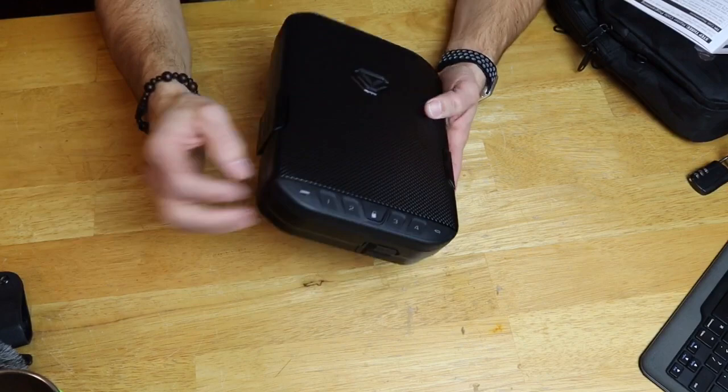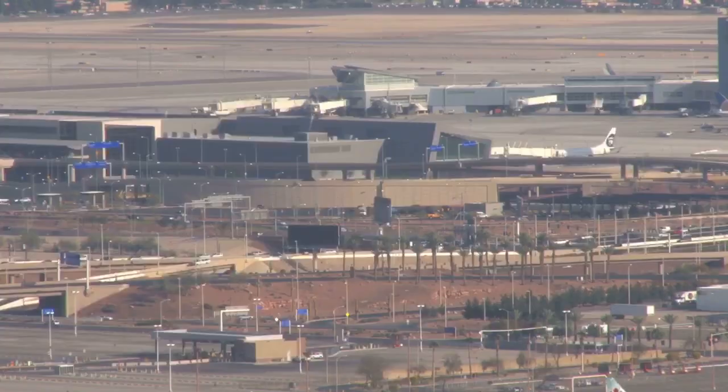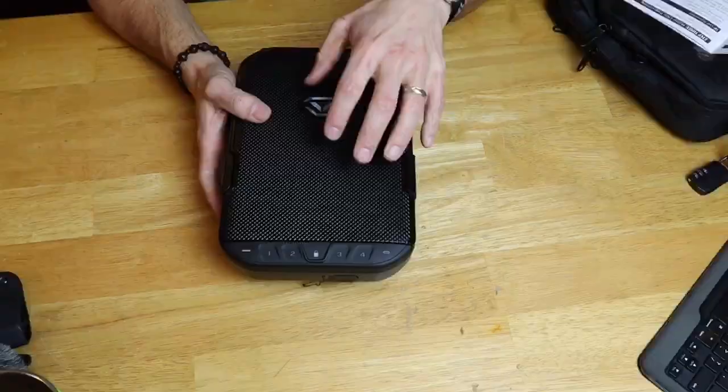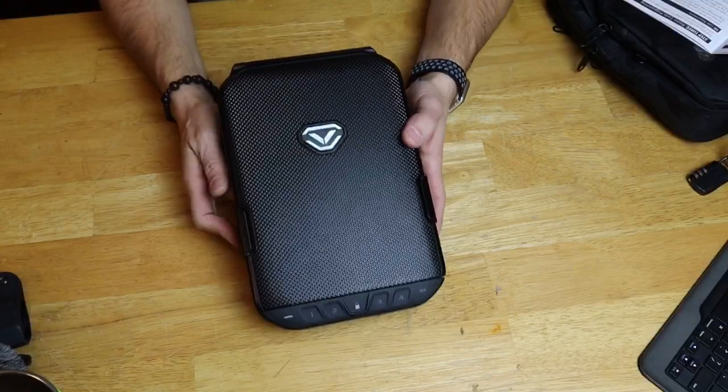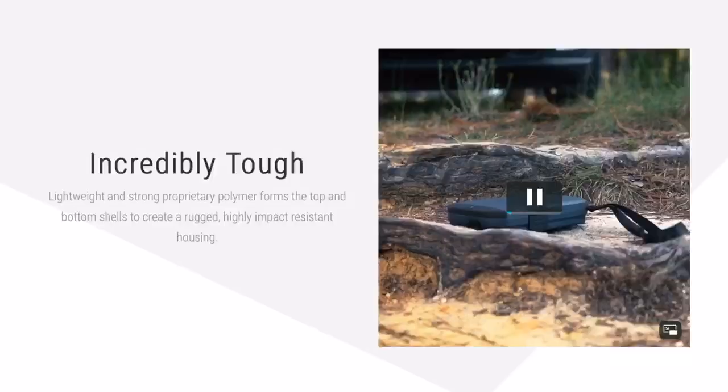First off, it's made from a high-strength polymer — and don't knock polymer, it can be very, very durable. It is 100% TSA approved if you want to travel with a firearm, and it will float. You can put up to two pounds of gear inside, toss it in water, and it's still going to float. There are a bunch of videos online of people testing how well it floats and beating it up, and it seems to hold up very, very well.